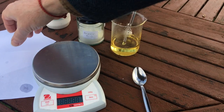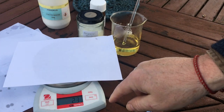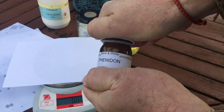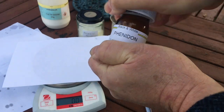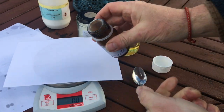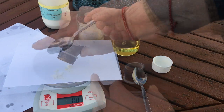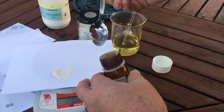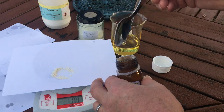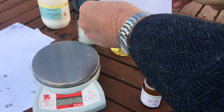The next thing to go in is the phenidone. I've got an old bottle of phenidone here — there's not much left in it. The formula calls for 0.375 grams of phenidone. My scale does not measure past the first decimal place, so what I do is measure 0.4 grams and then take a little bit off until it gets to 0.3 — that's just about right for 0.375 grams. It's not dead accurate but it's close enough and it works very well. As long as you do it the same way every time you'll get consistent results.